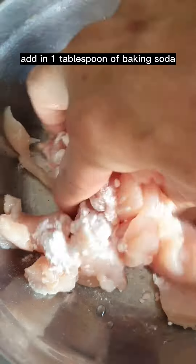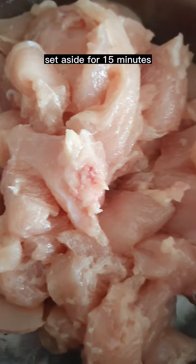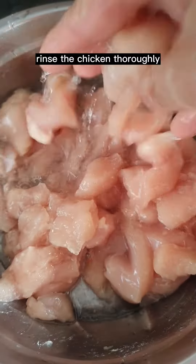Add in one tablespoon of baking soda and mix. Set aside for 15 minutes. After 15 minutes, rinse the chicken thoroughly.